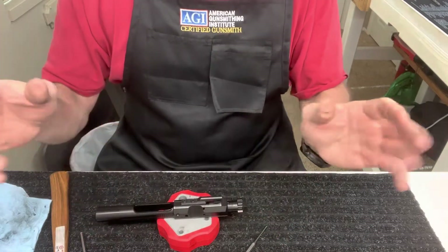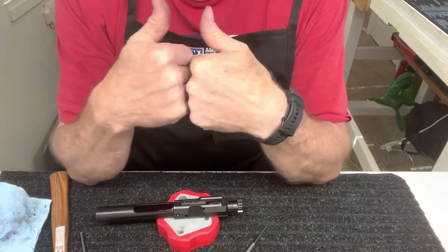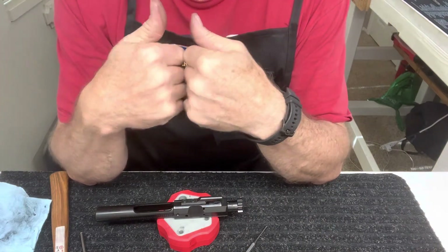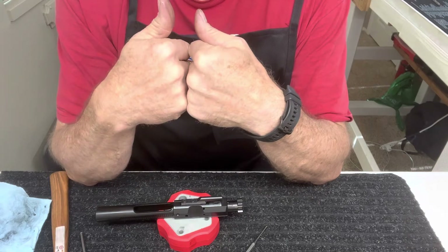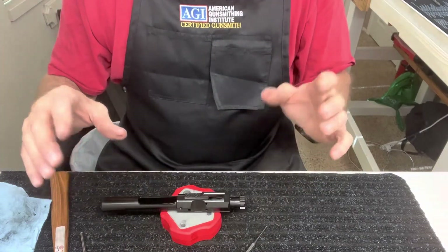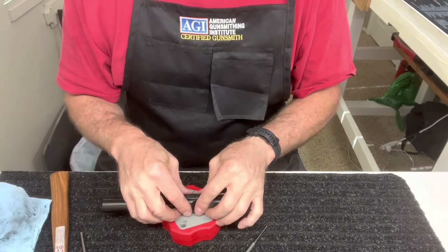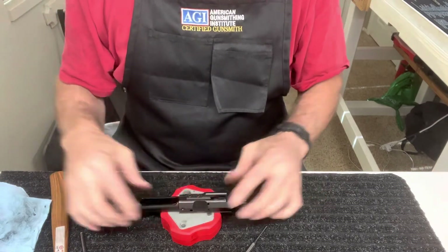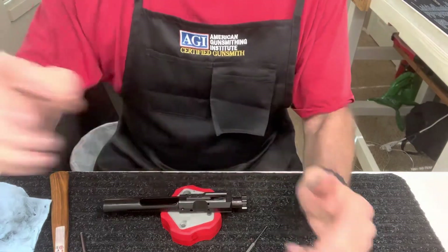There you go — bolt carrier group, pretty simple. If you have any questions or comments, please leave them for me. I'm new to this YouTube thing, so please let me know what you think. If you'd like to leave a comment, I would appreciate it, and if you'd like to subscribe, I appreciate that also. Have a great night.